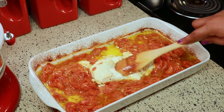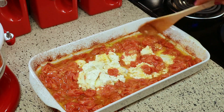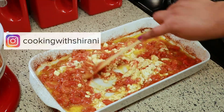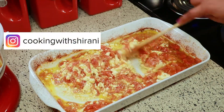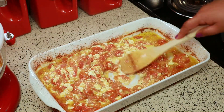After you mash all the tomatoes, mix the cheese in with everything. If you haven't been following me on Instagram yet, you can do so at Cooking with Shirani — I'm always sharing stuff in my stories over there, so follow me if you don't want to miss it.